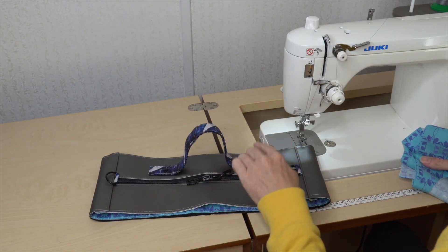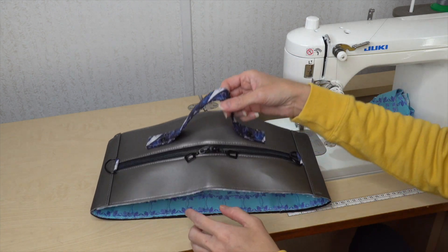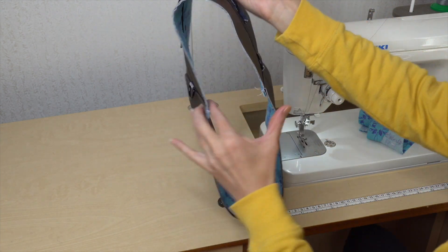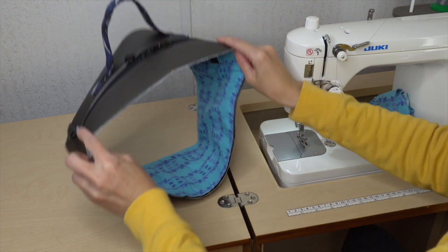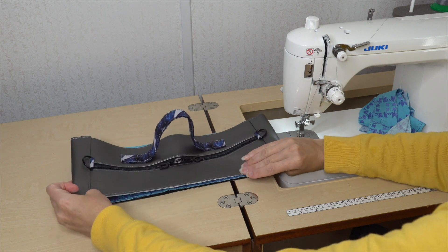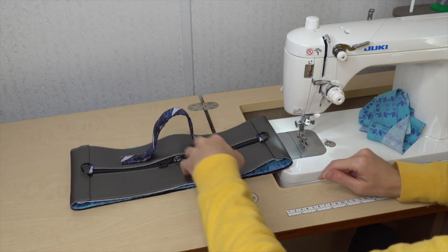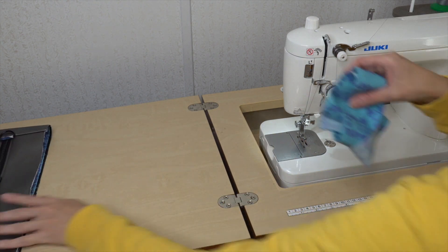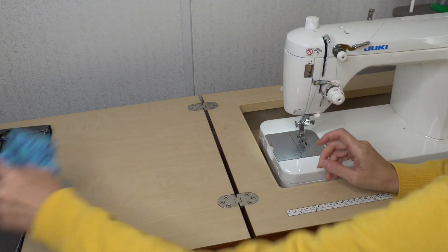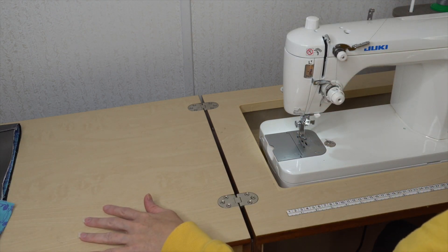My gusset is complete. I went ahead and attached those rivets. I marked my center and quarter marks — first I pushed those seams together and made a mark at the top and bottom, then took those marks, put them together, and made two marks on each side of the gusset. I'm going to set this aside. I also cut out my strips of binding so I have that prepared.